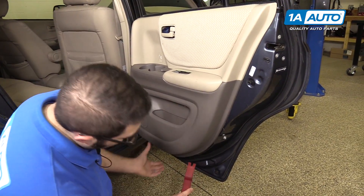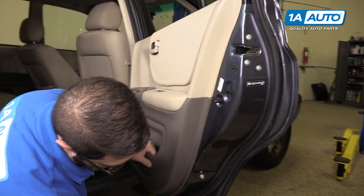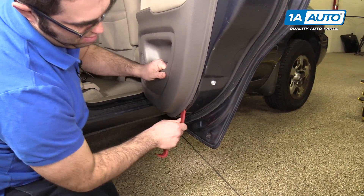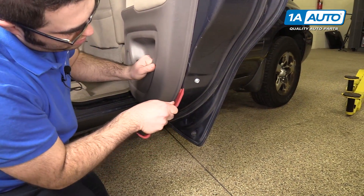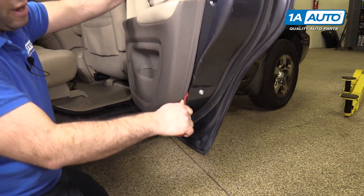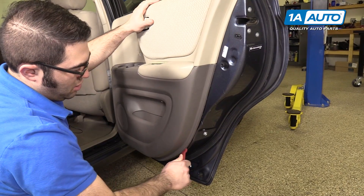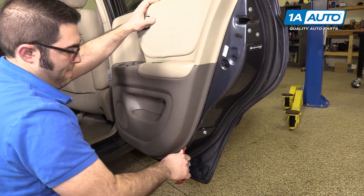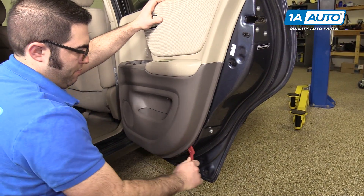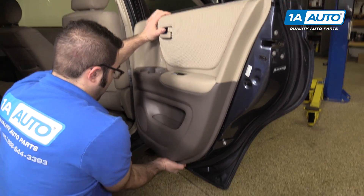Use a plastic prying tool — a bigger one. Find your way underneath and then just pry it out. Go along the edge, and then once you can get your hands in there, you can start to pull out the rest of the clips.